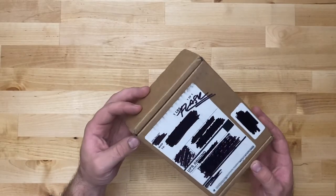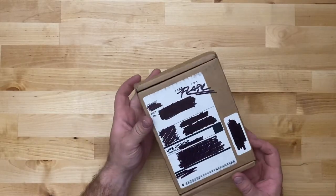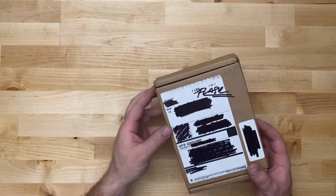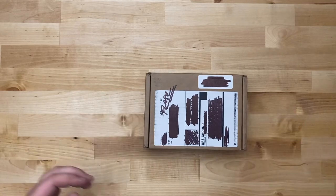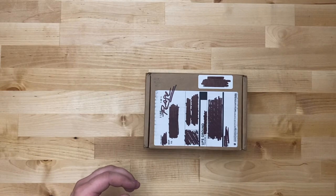Hey YouTube, today we're taking a look at Filson's trusty flask. I've been wanting one of these for a while. They had several a couple months back and they were in stock for a hot minute.